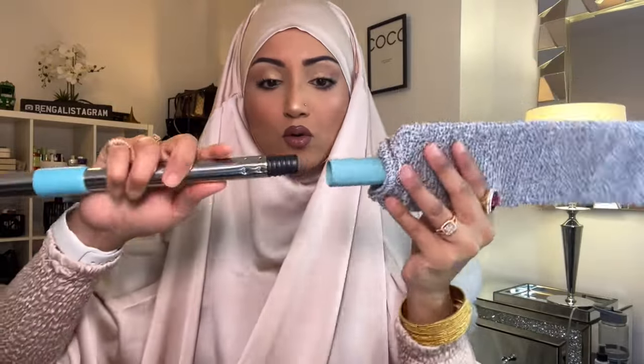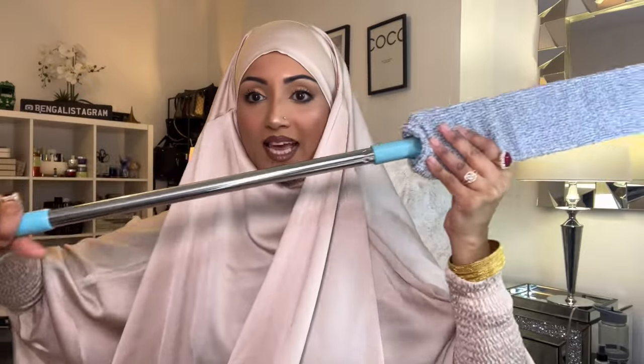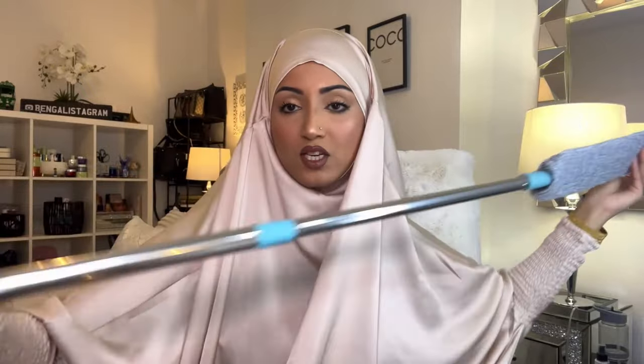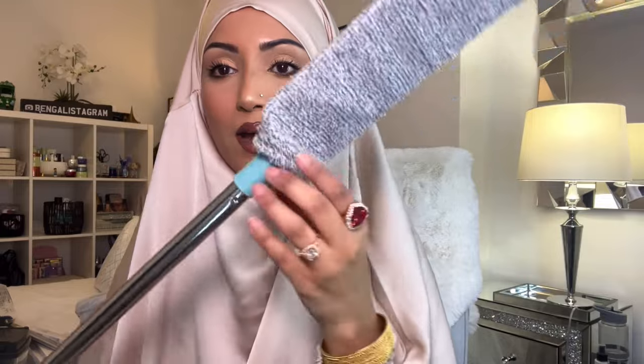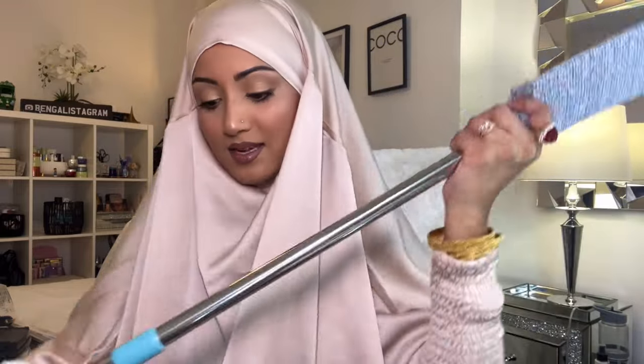Next we have a cleaning device — you connect it to an extendable stick so you can reach really high places. If you've got tall ceilings and need to wipe them down this is perfect. The microfiber fabric comes off so you can wash it — I'm really excited to try this one.